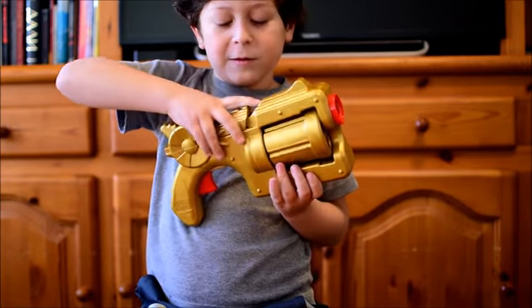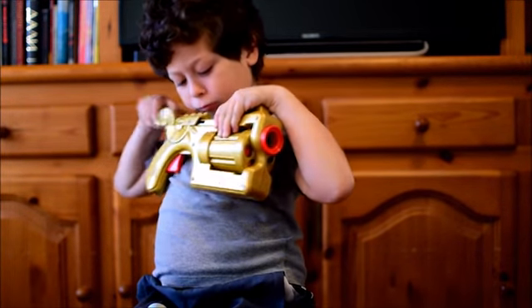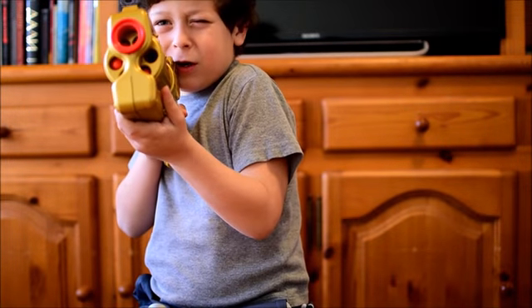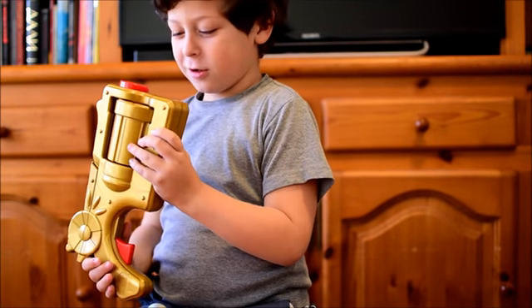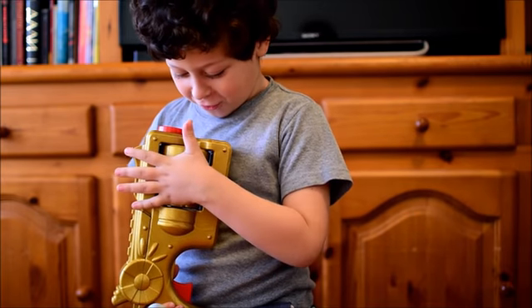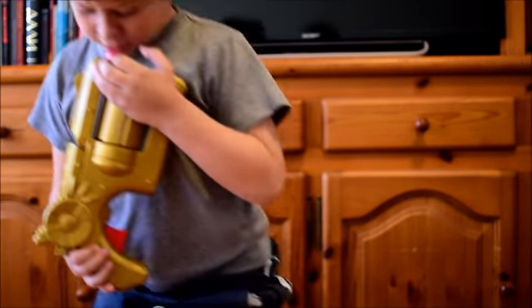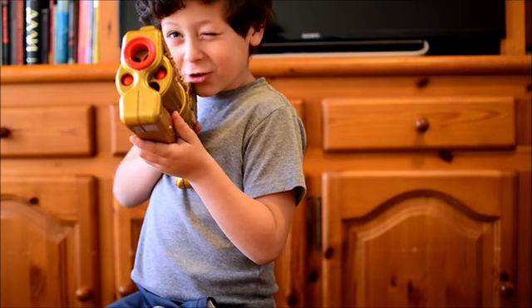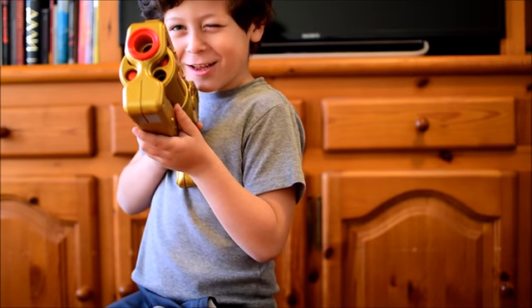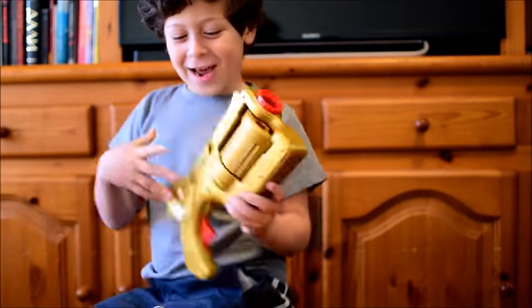Alright, one, two, three, four. Now we're shooting. Oh, too high. Okay, okay, okay.